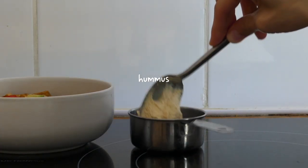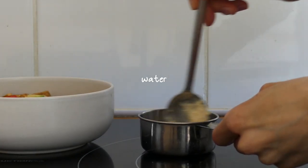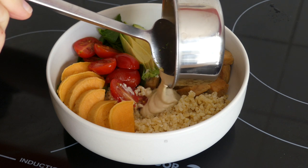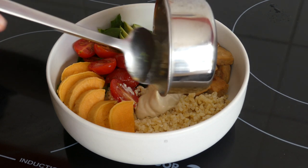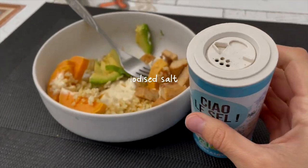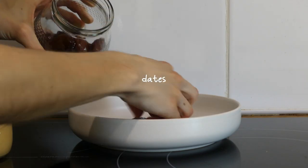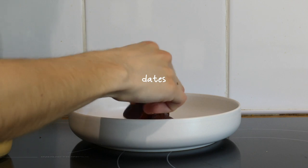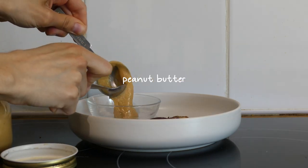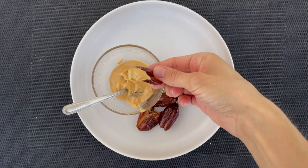I did a quick hummus sauce by mixing some store-bought hummus with some water, and finished it with some iodized salt. Another one of my quick, delicious, easy snack ideas is some dates with homemade peanut butter or any kind of nut butter — and that's what I had for my snack that day.